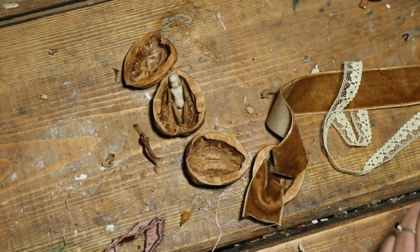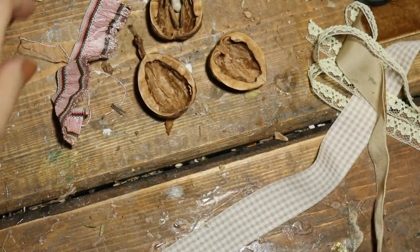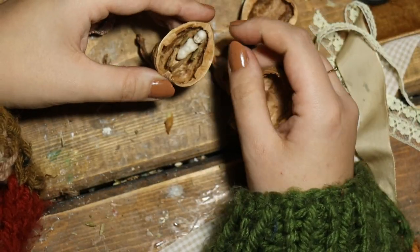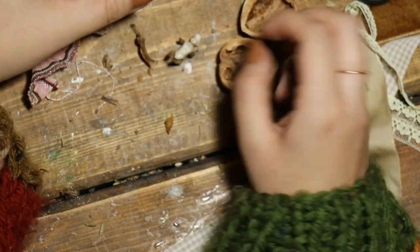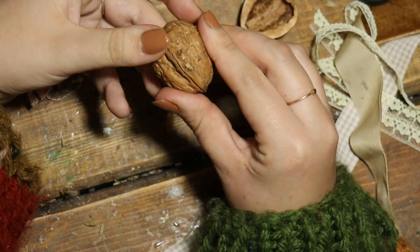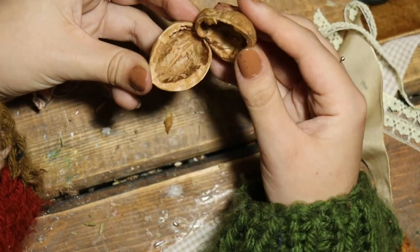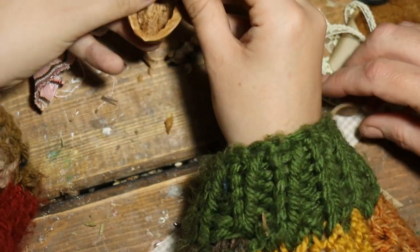I don't know — which one will match with which? This one. So let's do this one. Is that the biggest one? Yeah, I think so. Get the lining in then.